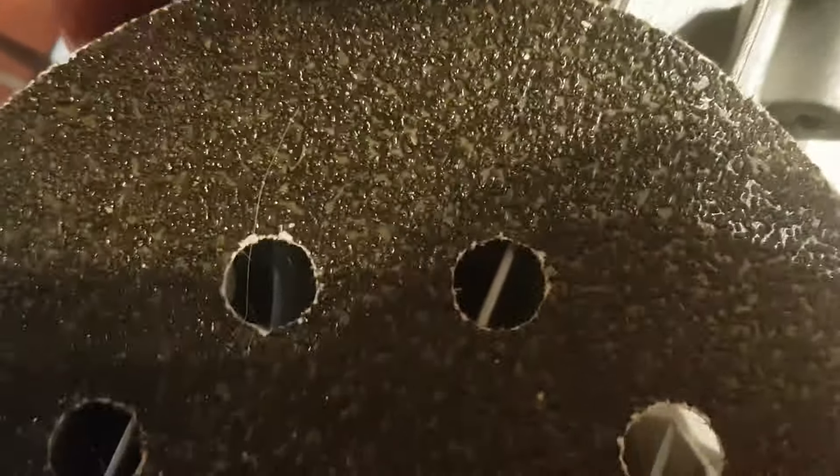Just sand down this part here about two millimeters — just don't go past the screw hole, obviously. You could try using cutters, but I was kind of nervous because if you break this case, you're kind of screwed. So sand this part down, and then I took some cutters and cut the plastic right here.